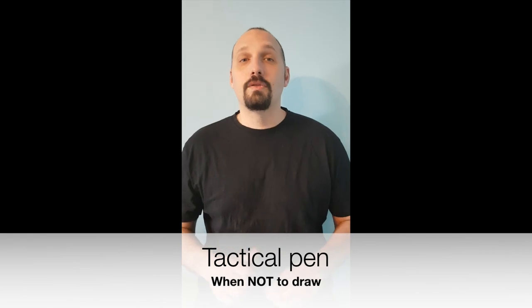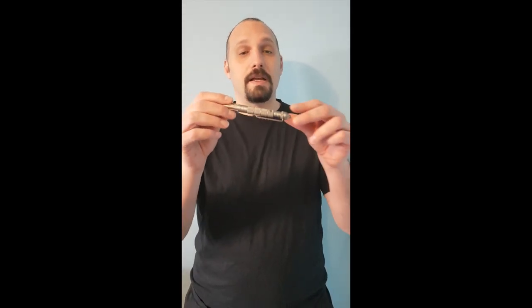Hi guys, Niko here. Today I want to show you how to draw the Tactical Pen. The Tactical Pen is like a cheap model, available in Poland, easy to use, legal everyday carry.